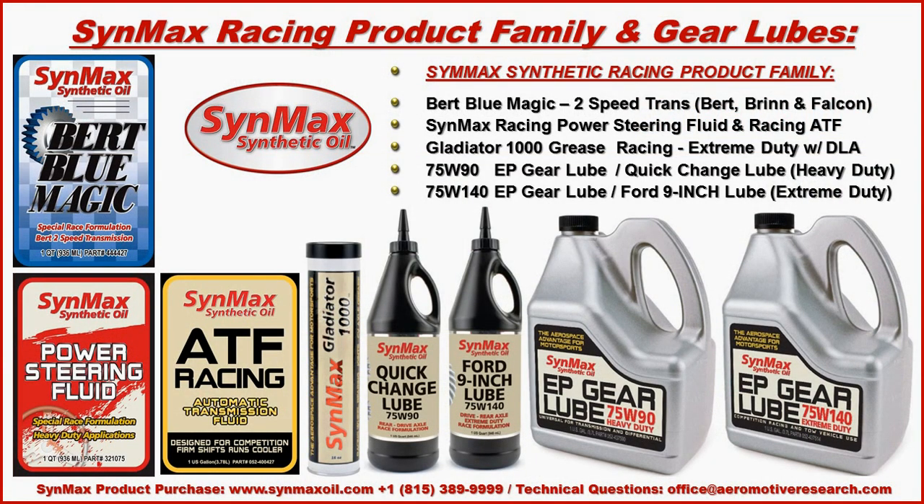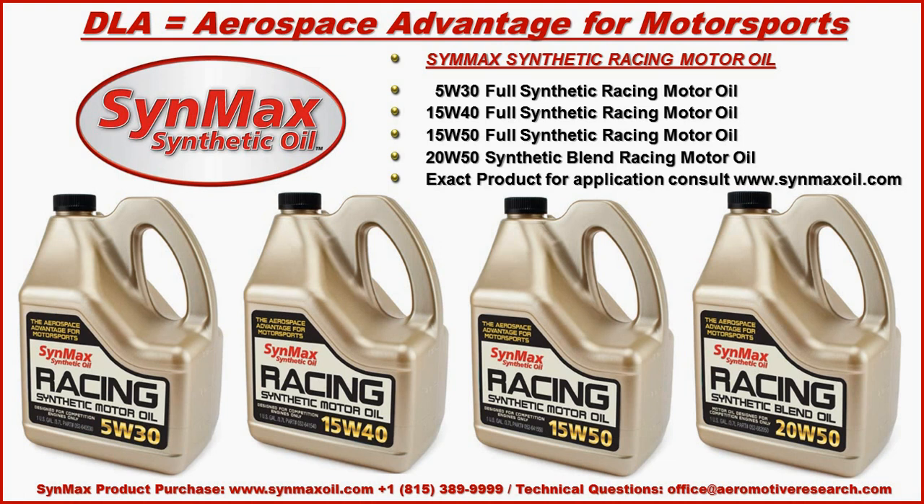Should you have other requirements — such as for a Bert, Brinn, or Falcon transmission, a qualified power steering fluid, racing automatic transmission fluid, aerospace-level grease, or other gear lube products — check us out at cinmaxoil.com. If you require a qualified racing motor oil, please consider us for your 30, 40, or 50-weight application at cinmaxoil.com.